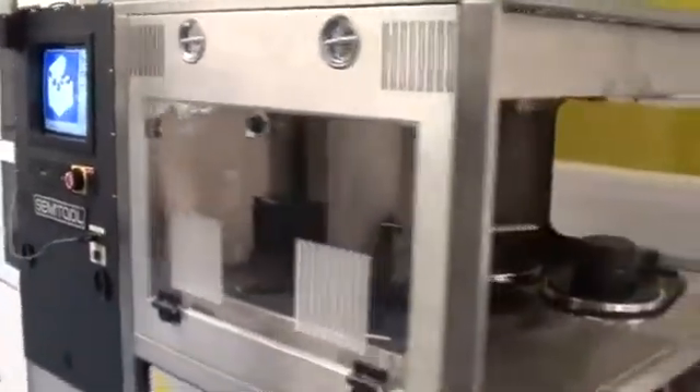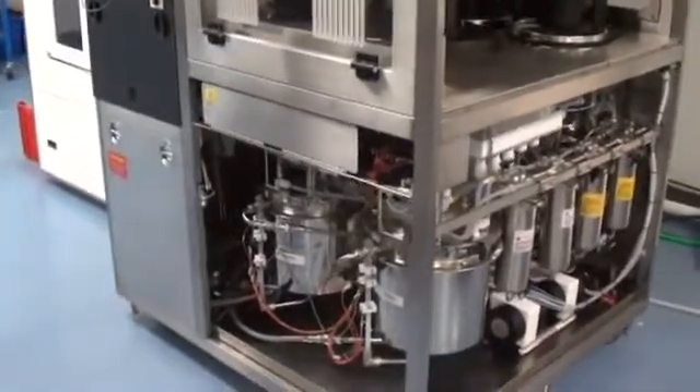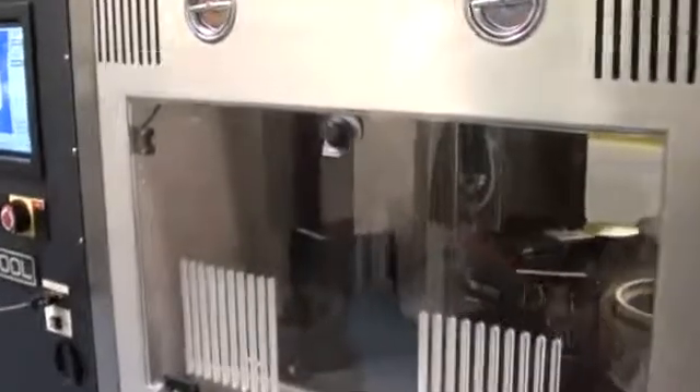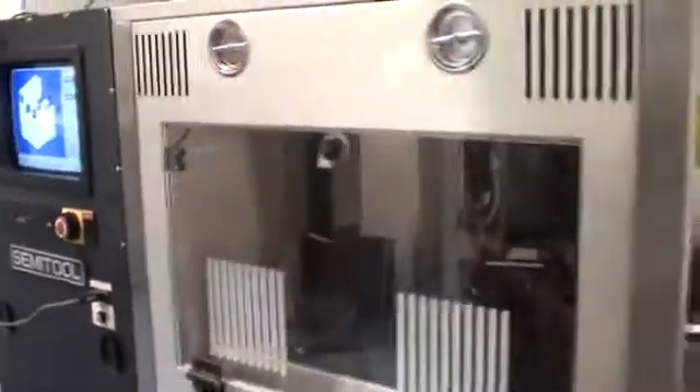In short, that's a quick overview of our Equinox system that's been refurbished and is getting close to being locked down for transport, packed up, and shipped over to our customer. Thanks, guys — we'll see you next time!